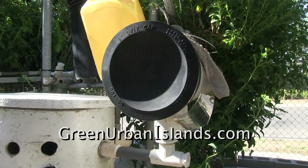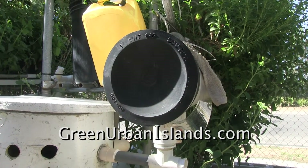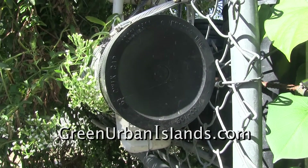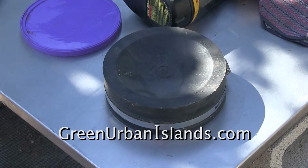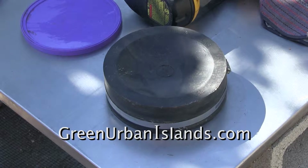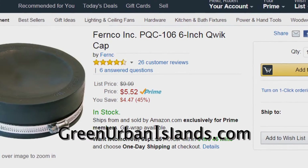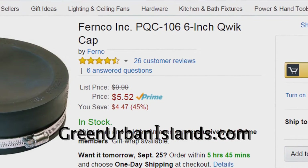This is a quick cap. I could cut this quick cap to allow a 2-inch line to pass through it. These soft neoprene caps fit exactly over the 6-inch pipe. A stainless steel clamp secures the neoprene tight to the 6-inch pipe. However, this cap costs almost $6 on Amazon. These high-quality caps offered by the FernCo company are excellent — they do not fail.